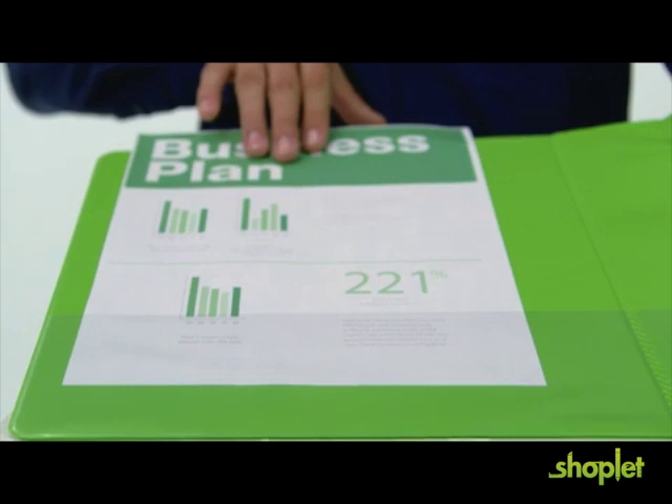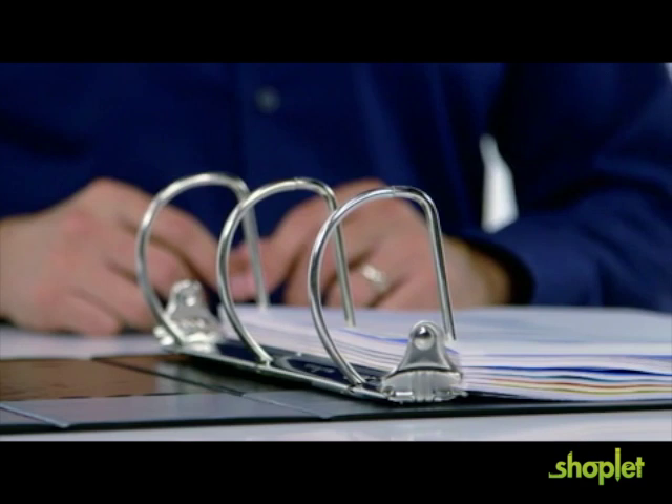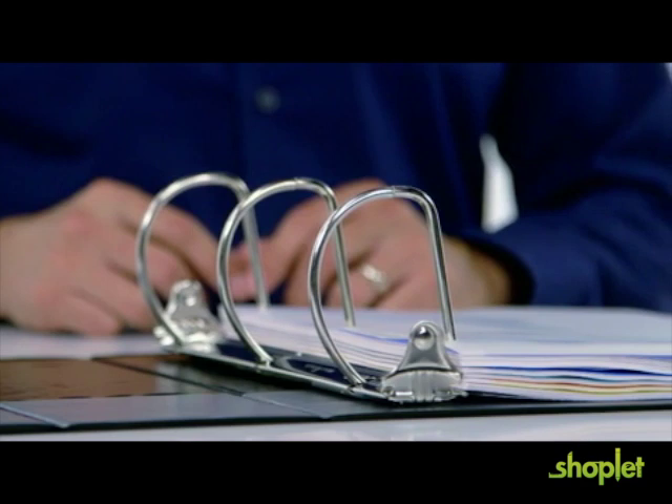Plus, there are two interior pockets that provide additional storage. Wilson Jones Heavy Duty Binders are available in multiple colors and ring sizes. Backed by a one-year guarantee, this binder will meet your most demanding needs. Purchase your Wilson Jones Heavy Duty Opaque Binders today.